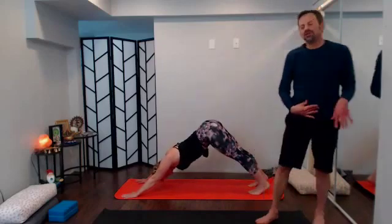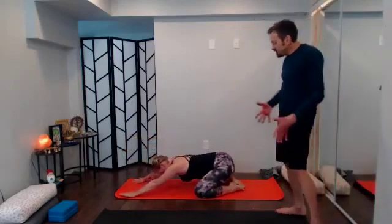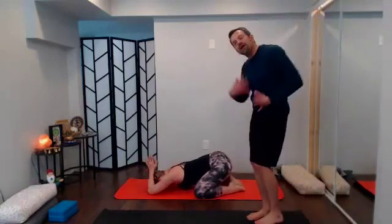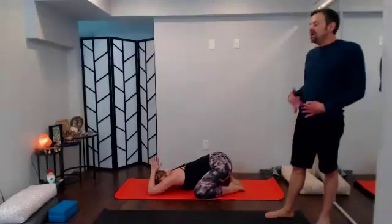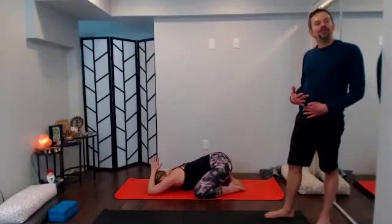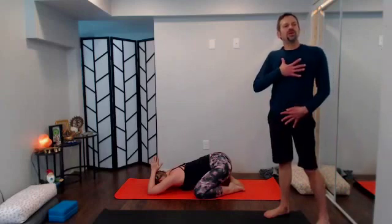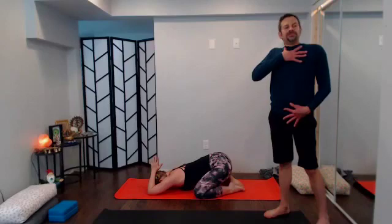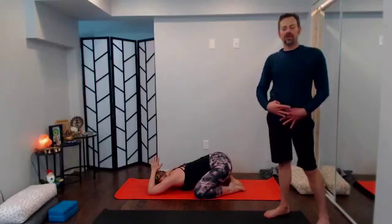With your next exhale drop it down to child's pose. You can take a wide-knee child's pose — knees on the outer edge of the mat to bring the heart space close to the earth — or keep the knees together and drape your torso over the knees. Breathe here — see what you need and see if you can receive what you need with your inhales.